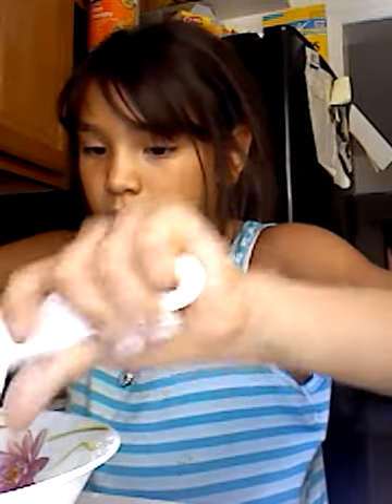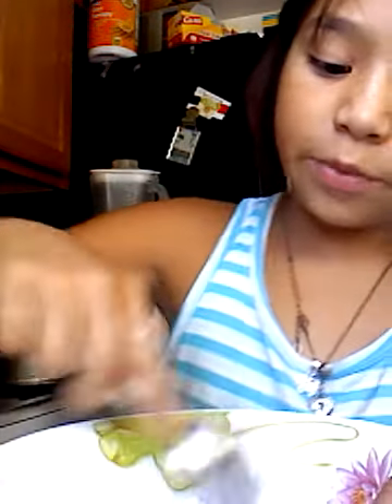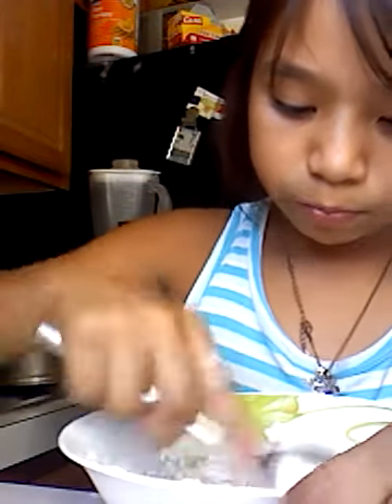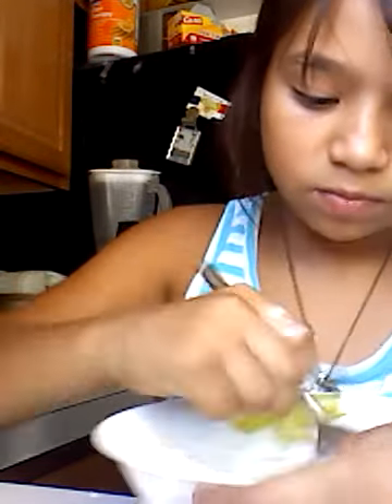Come, get our salt - I mean 1¼ - and add that as well. I'm just going to add a little bit less. Then come and get water and add that too. Mix really well. If it's kind of wet, come and add more flour.